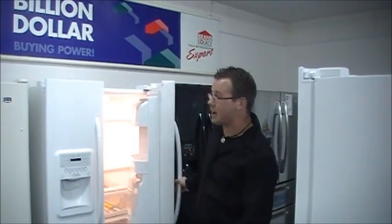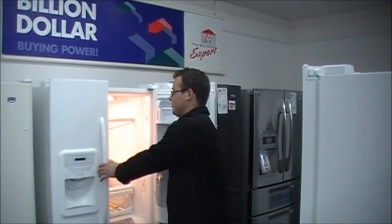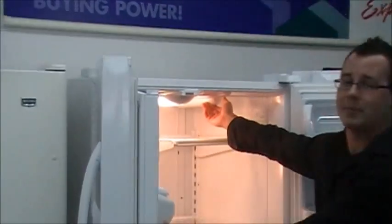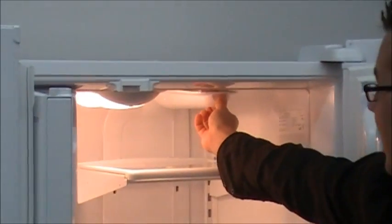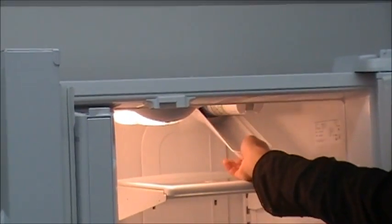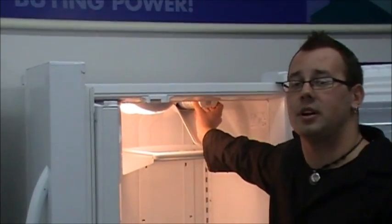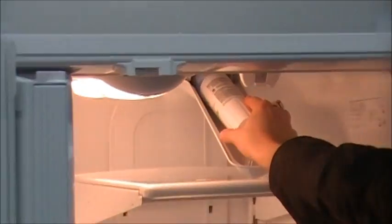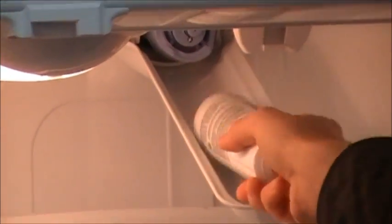Now this style of refrigerator, the water filter is actually located inside of the refrigerator at the top. To get to it, there is a pull tag you pull out and then you bring the covering for the filter down. This specific filter will come down — grab it very gently, put about a quarter turn twist and the filter will come right out.